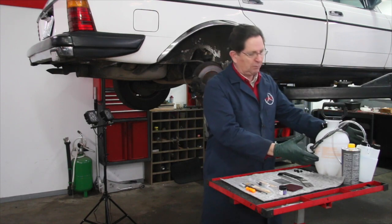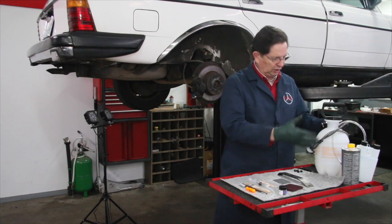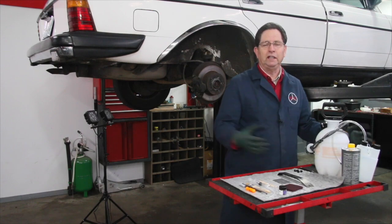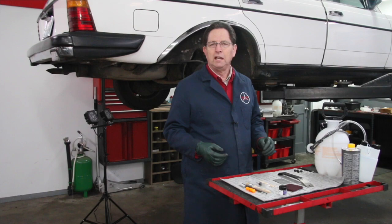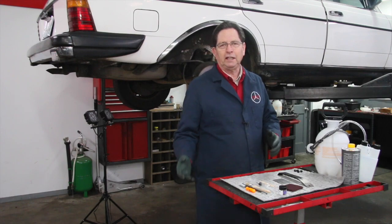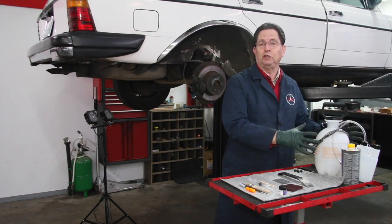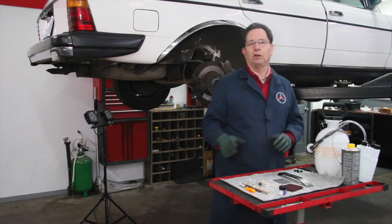I provide everything on my website to help you do these regular brake fluid flushes, including a pressure bleeder, a capture tank, brake fluid, instructions, videos — everything. You can do this yourself, but the more I work on older cars, particularly ones that are 20 years and older, I'm beginning to realize that even though flushing the brake fluid every two years is really important for both safety and the health of your brake system, there's more that needs to be done.